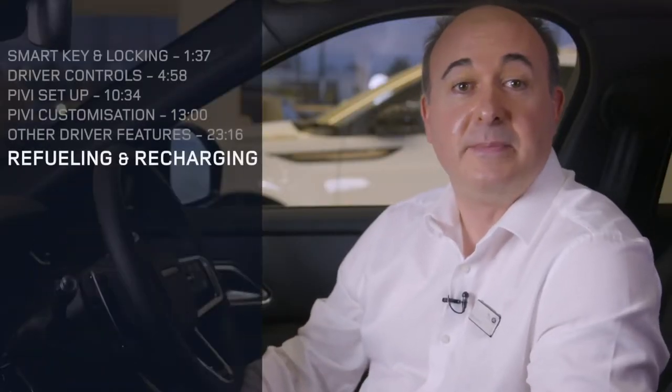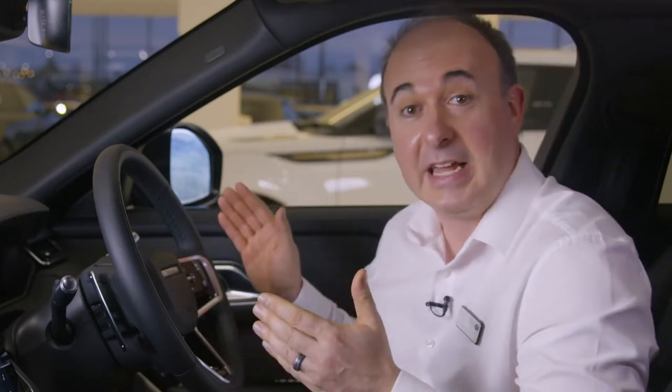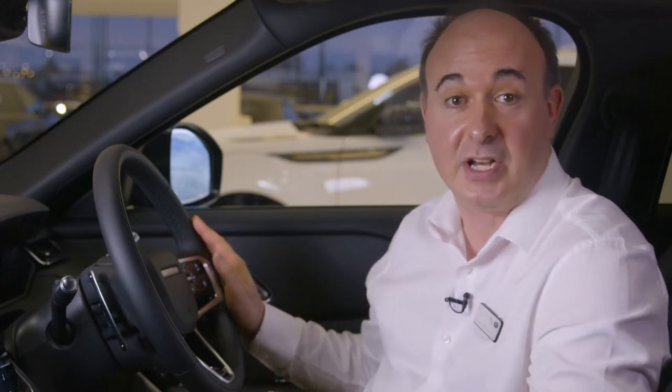When refueling, simply press the filler flap — so long as the car is unlocked, it will open. When fueling PHEV models, switch off the engine and press the button marked with a petrol pump icon near the driver's knee. This will equalize the pressure in the fuel tank and unlock the filler flap. A smart mechanism will prevent filling with the wrong fuel, but as an additional reminder diesel cars will have a spout for topping up with diesel exhaust fluid. Warnings will flash up on the information display to let you know when you're running out of diesel exhaust fluid — you get about a thousand miles' notice, and if it runs out, as a legal requirement the engine will not start.